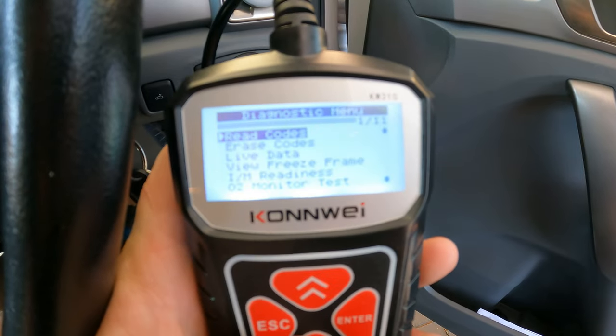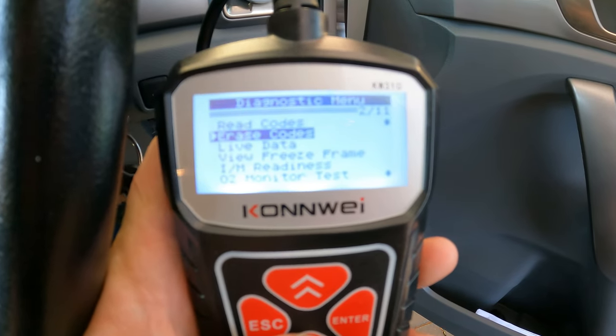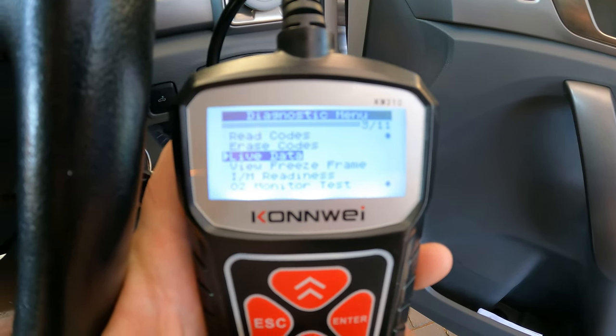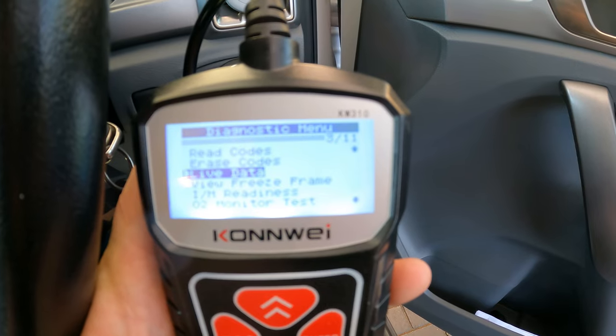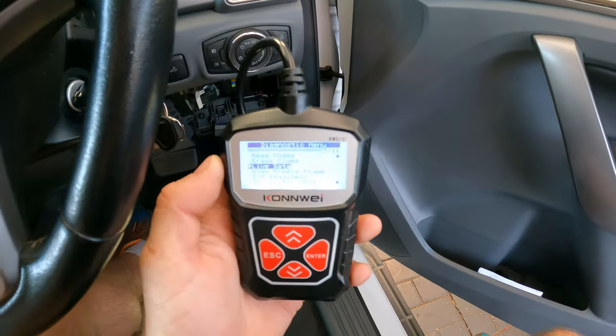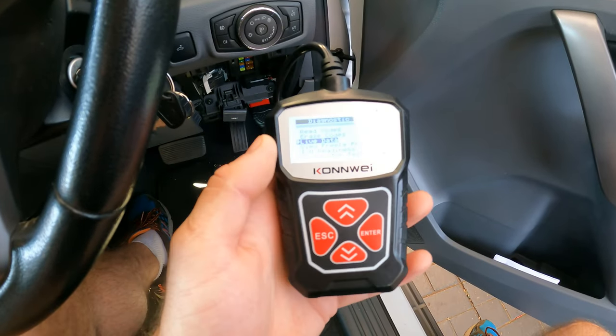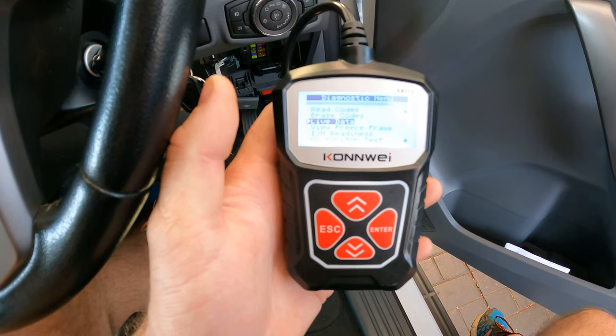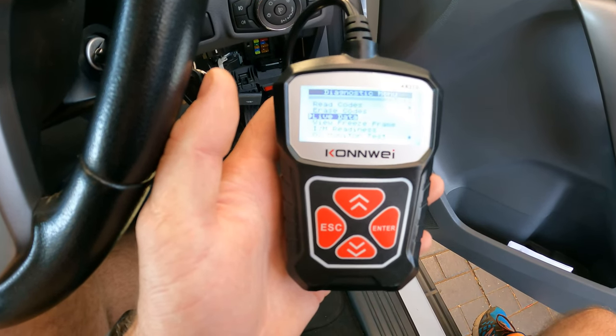If you do have any codes you can just go to erase codes — easy like that. We also have a live data feed which you can monitor for faults, and if you're a bit tech savvy you know how to use that. Basically this is a very cheap, inexpensive tool just for code reading, and it makes your life a little bit easier knowing what's going on with your car.